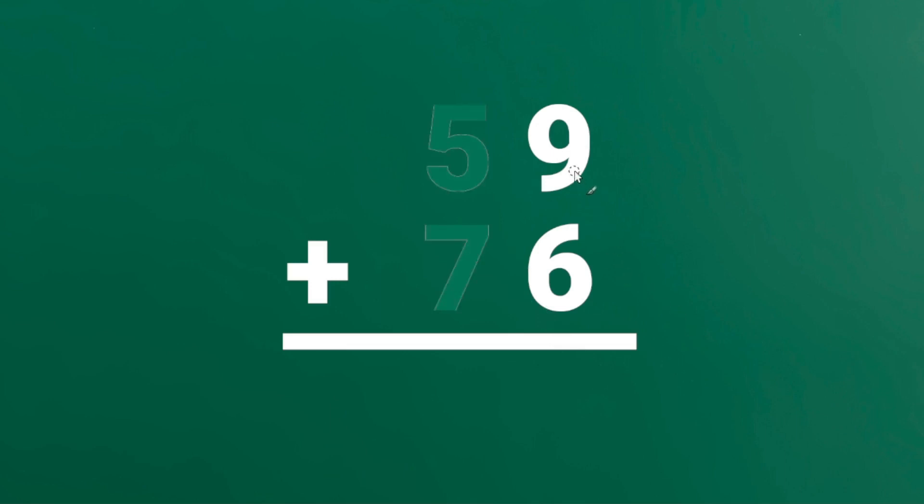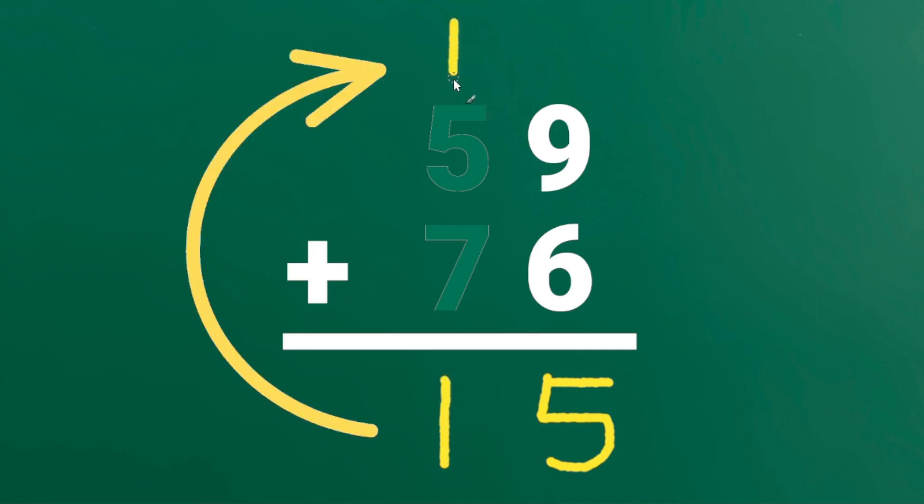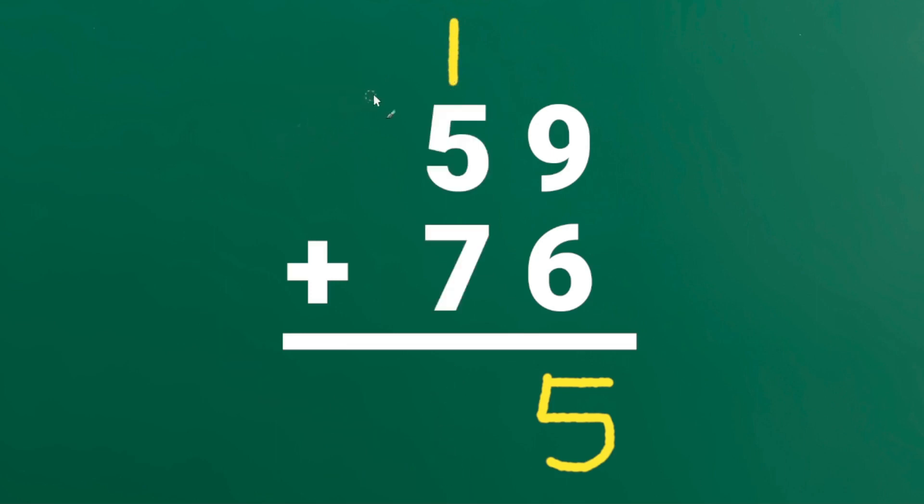59 plus 76. Add the digits in the 1's place. 9 plus 6 is 15. Instead of writing 1 here, we will write 1 on top of the 10's place. Add the digits in the 10's place. 1 plus 5 plus 7 is 13. 59 plus 76 is 135.